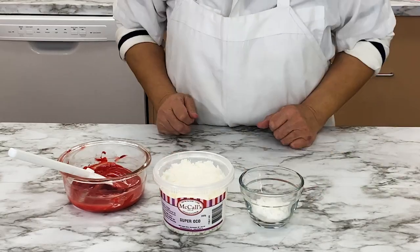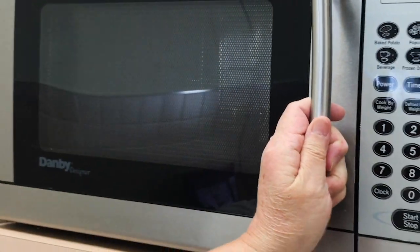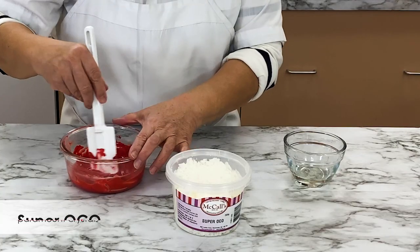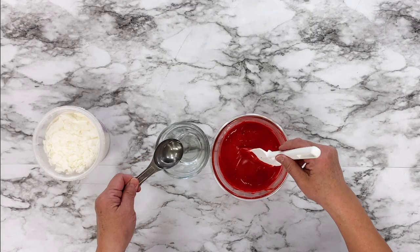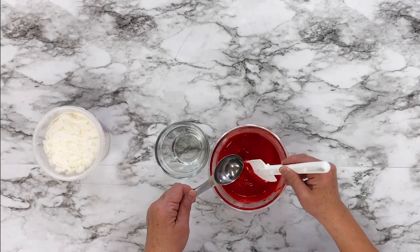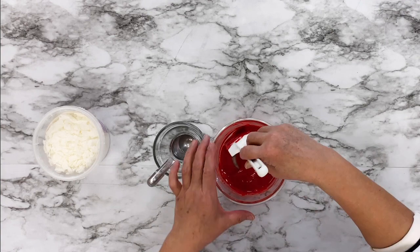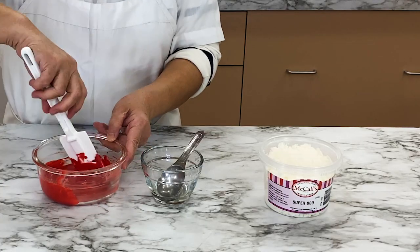If your dyed white chocolate is a little too thick to work with easily, you can add some McCall's Super OCO Paramount Crystals to help make it thinner. Super OCO is a dried palm kernel oil that can be added to melted chocolate, making it easier to work with but still allowing the chocolate to harden nicely as it cools. Melt the OCO crystals in the microwave, then stir the liquid into the white chocolate wafer mix, adding about one tablespoon at a time.